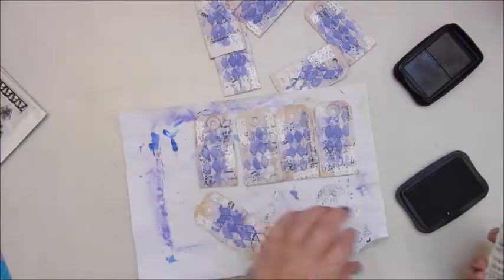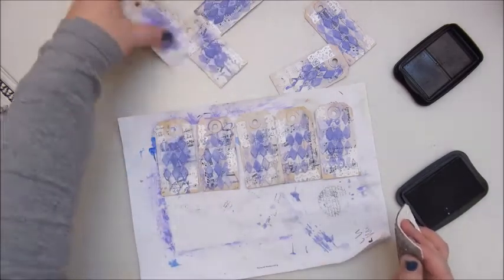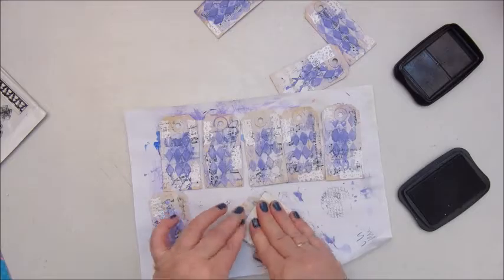Now I am stamping with the Finna Bear stamp — it's a bit messy — and I am using the Stazon ink pad.